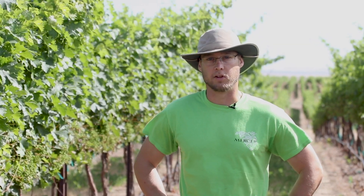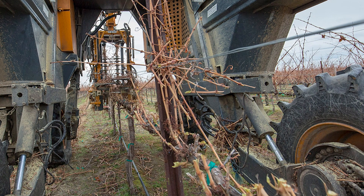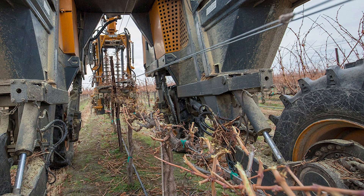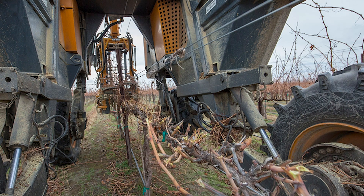It starts really early — just like people using hand labor to prune, we have to start very early given how many acres we have. We actually start machine pruning in December, using a Polonk TRP precision pruner. It's an optical pruner that searches the cordon, and we set it to a predetermined height above the cordon, cutting all the spurs at that height.